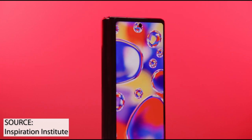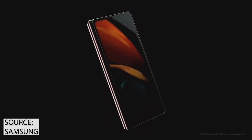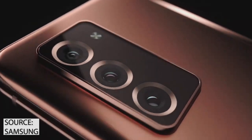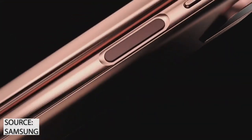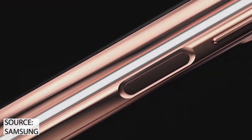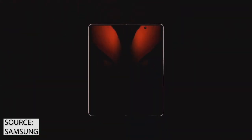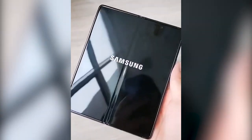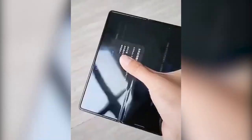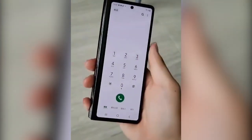A Samsung Galaxy Z Fold 2 video review has revealed everything you've been dying to know. Samsung kept its cards pretty close to the chest when it unveiled the Galaxy Z Fold 2 during its August 5th virtual Unpacked event, saying it would have more to share on September 1st when pre-orders would open. However, some units found their way into the wild already, and a full-blown Galaxy Z Fold 2 video review has now been published online.